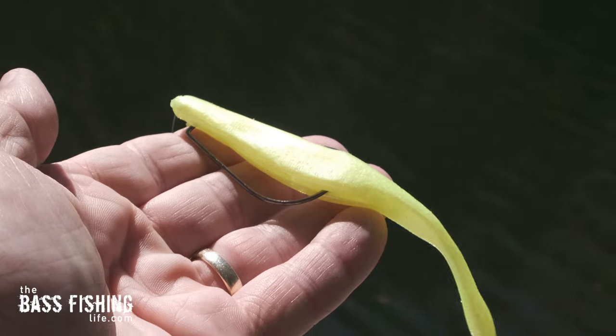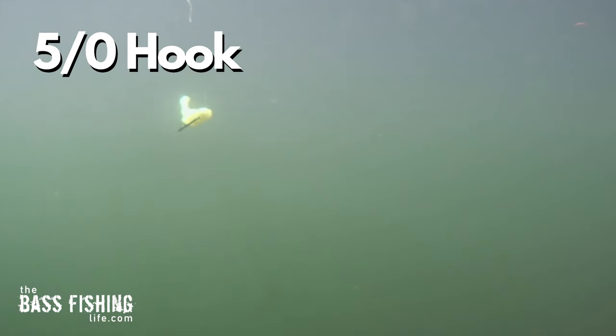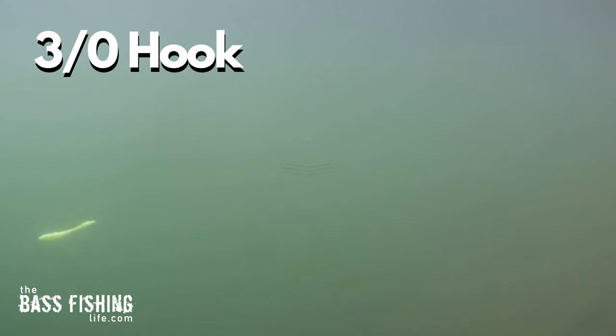Number three has to deal with hook size, and this really surprised me the first time I watched it on video. A lot of us use a 4/0 or 5/0 hook on our soft jerkbaits for fluke fishing — been the standard for many years. But when you downsize that hook a little bit, let's say to a 3/0 like I did here in this video, all of a sudden, depending on the body style of the soft jerkbait, you're going to get a much different sink. You could go from a vertical sink on that heavier 5/0 hook — or a vertical spiral — to all of a sudden getting a gliding action that goes over a distance.